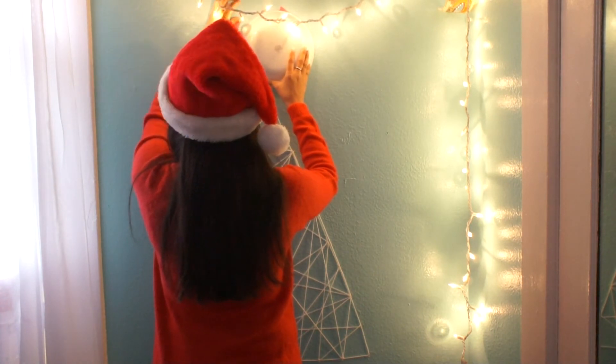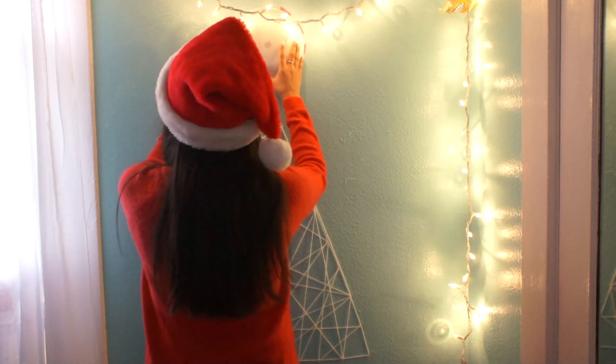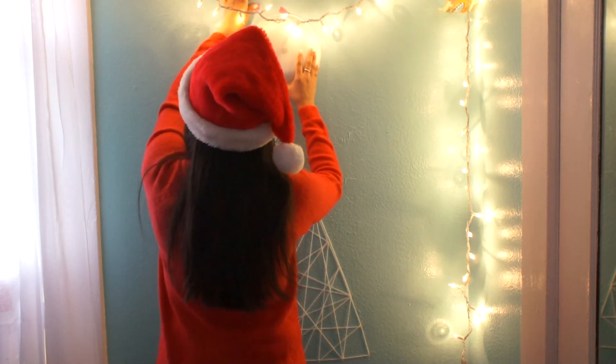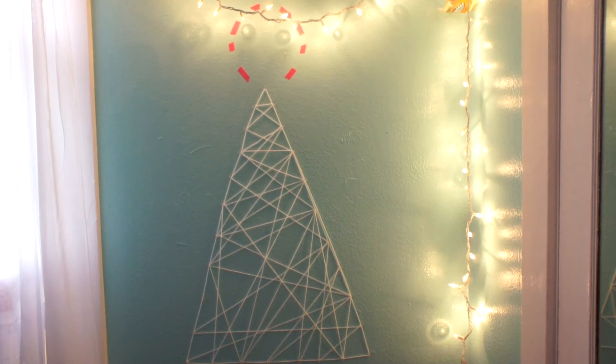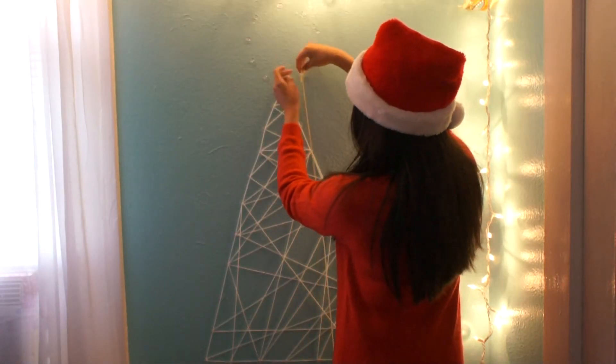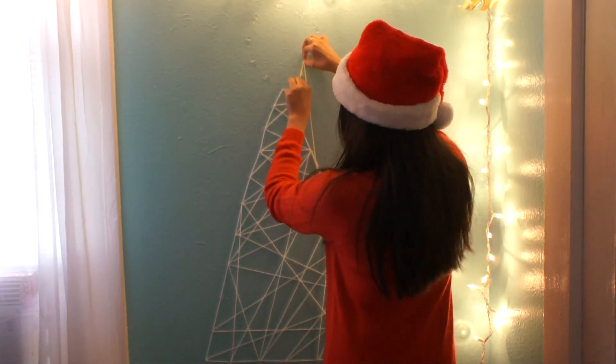For the star, I used a plate to make a perfect circle and outlined it with tape. Then, same as before, remove the tape and replace it with clips. Again, you want to tie a knot on the first clip and make a star.